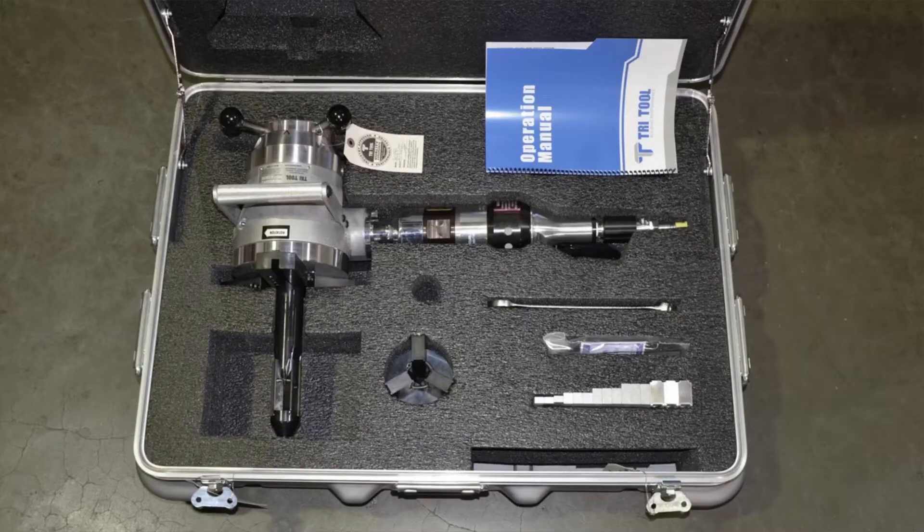An optional mandrel and wide range of mounting blocks allow you to work with ID bores as little as 1.63 inches and outside diameters up to 8.87 inches.